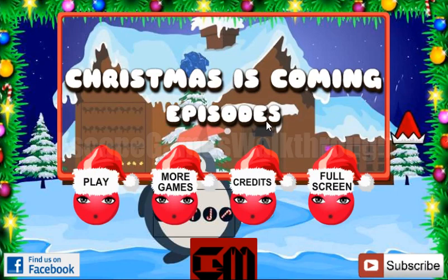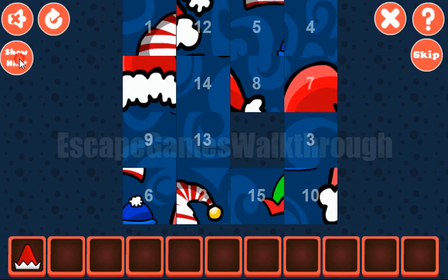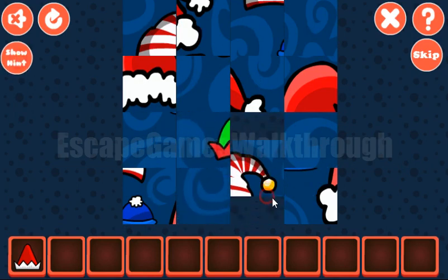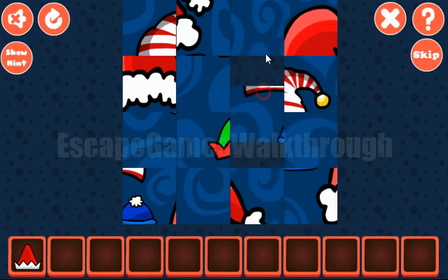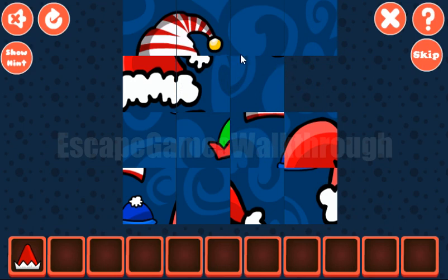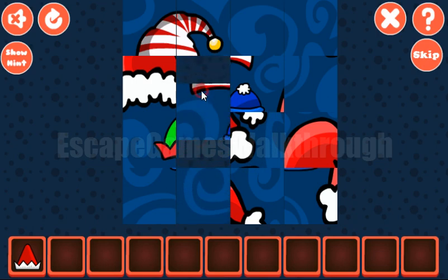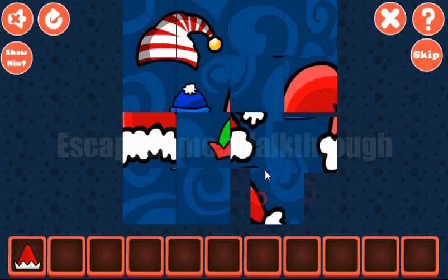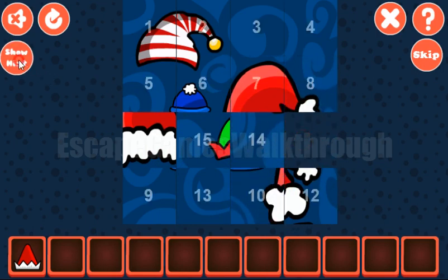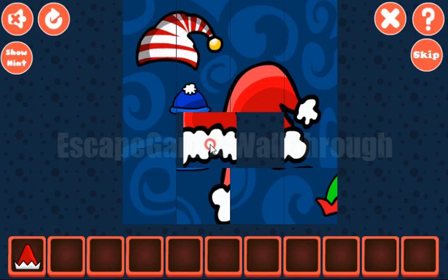We are playing Christmas is Coming Episode 5 by Games to Mad. Let's take this cap and solve the picture puzzle. The first row is one, two, three and four. The next row is five, six, seven and eight. Then it's to make nine and thirteen, and the next to make ten and fourteen.